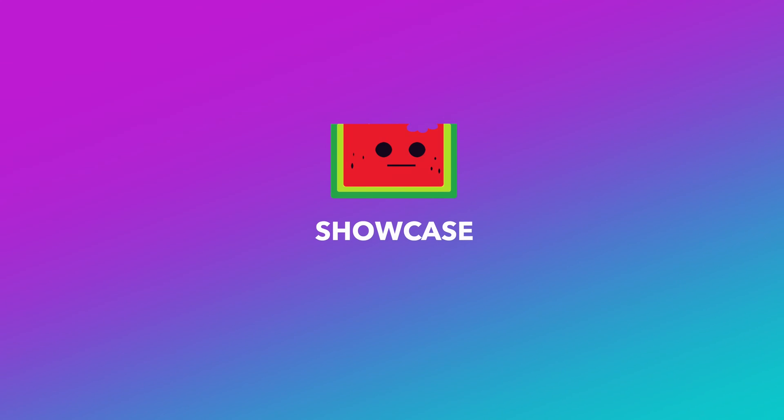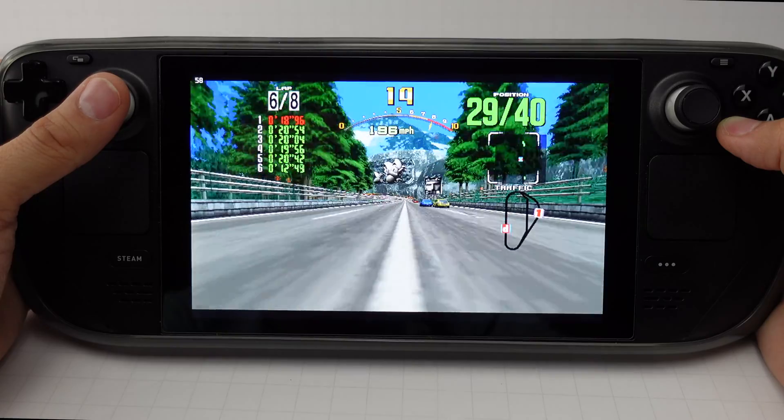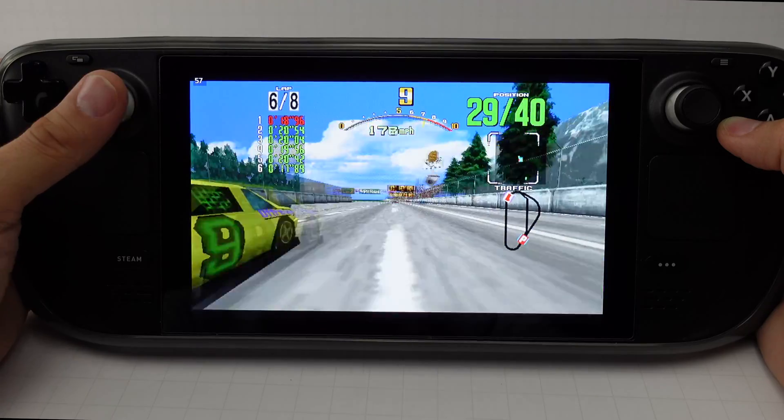Now let's show off all these beautiful Model 2 and Model 3 games running in all their glory in portable form. We haven't experienced any big issues with any games — most of them run at 60 FPS with only a minor skip here and there. Oh, how we miss the phenomenal golden era of Sega arcade games.